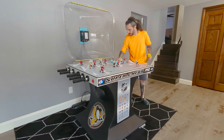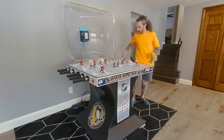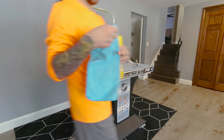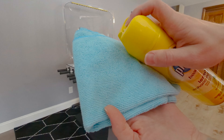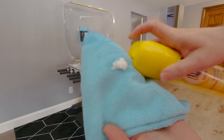Grab some Pledge — this lemon scented Pledge — and a brand new microfiber towel. First I'm going to go through with the microfiber towel dry, just going to make sure I get any dust or dirt that might be on the ice surface itself. Sometimes the puck and other parts will just kind of spray this black sooty looking dust on the board, so I'm just going to wipe that off.